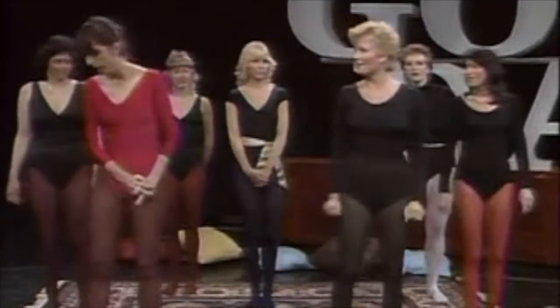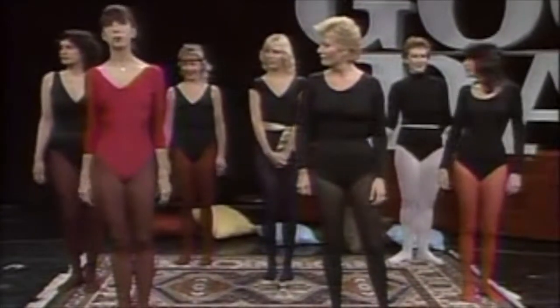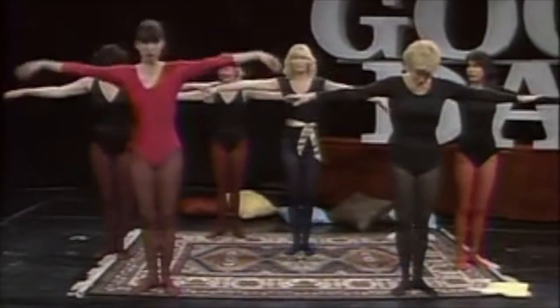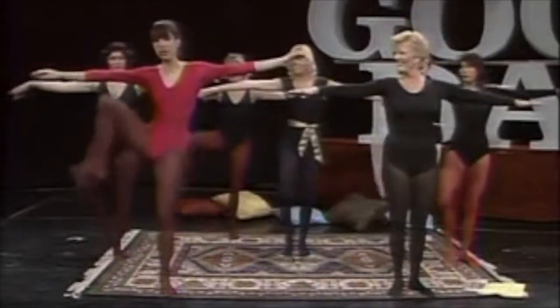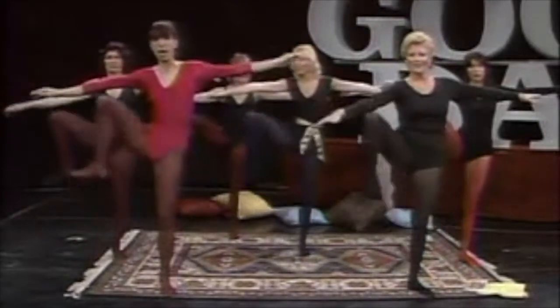All right, our first exercise — the Work Off — is the 'Kickity Split.' Stand up. Don't worry if you're a little off balance at first. Put your feet together like a ballerina, heels together, arms out. You're going to bring your right leg to your elbow — one — and then bring your ankle to your hand. Take it slow — two.